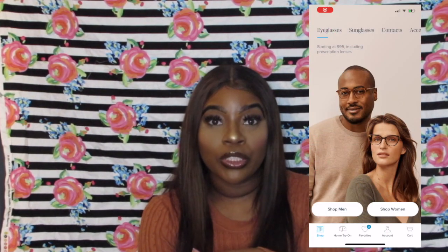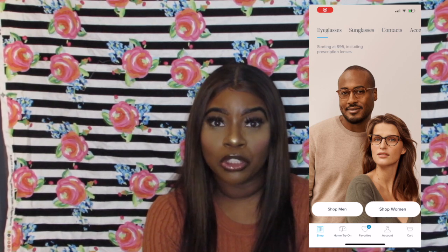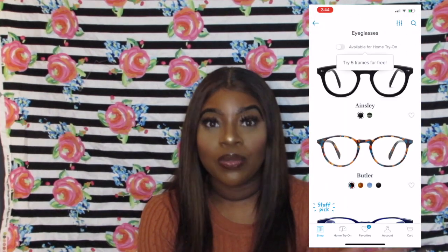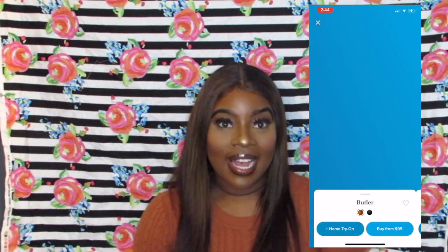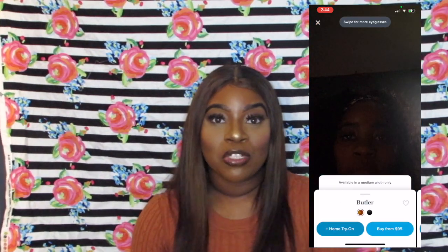I wanted to just get some at-home try-on glasses to do a video on. I've actually already ordered my glasses that I'll have for this year, so I'll definitely be doing a video on that — they're on the way. Those are actually my glasses I'm going to have because I also did a virtual Warby Parker try-on, and maybe I'll add some clips in so you guys can see how to do that, but for now let's get into this at-home try-on.